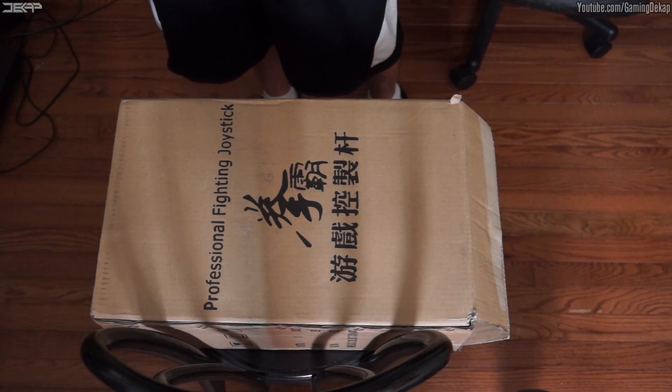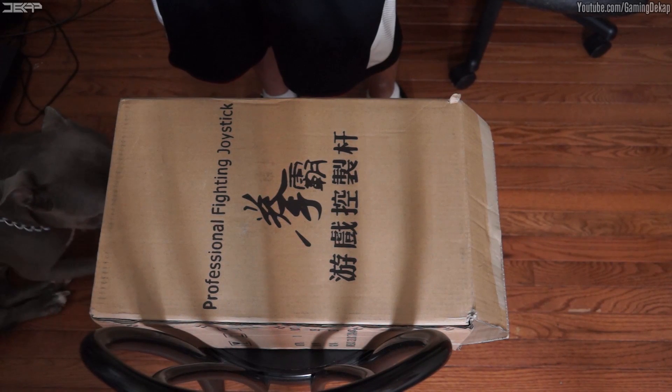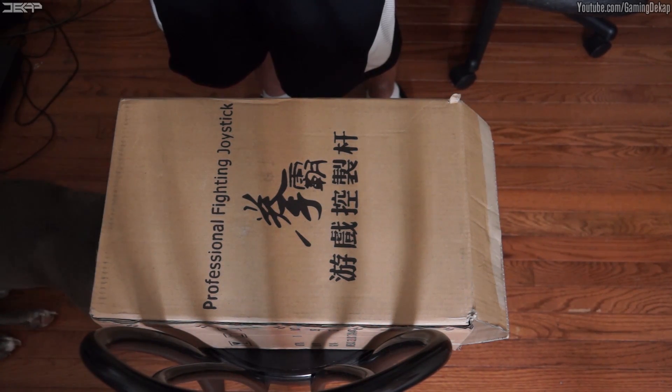Here's the shipping box that it came to me in. Obviously it's a very straightforward box — you can't really expect much from a shipping box. There was no damage done to the box, can't wait to look inside it.